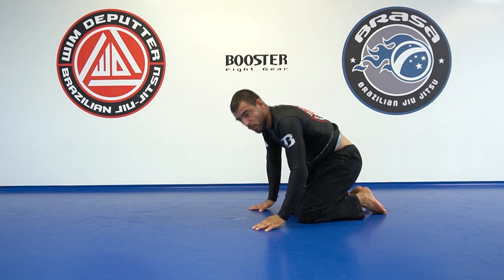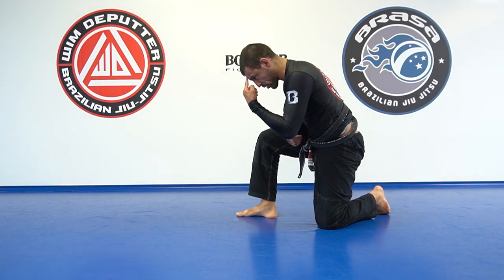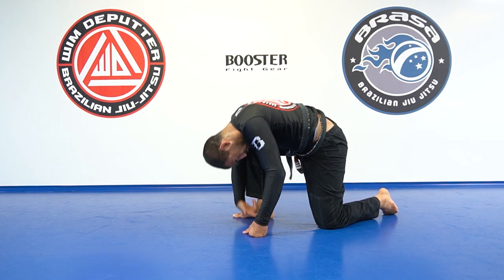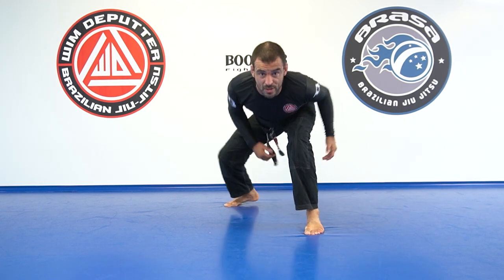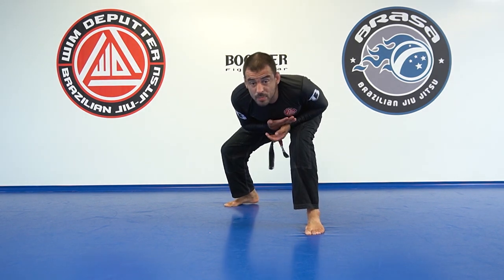So if I'm wrestling with someone, I put the top of my head on someone's belly — I want to push with my head. Because from here it quickly collapses and then I start to go down. So I want to push with my forehead, like this. Wrestlers stand like that — they don't stand like this, and certainly not like that. Always a straight spine.